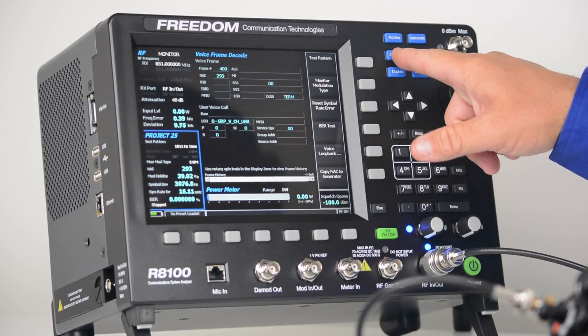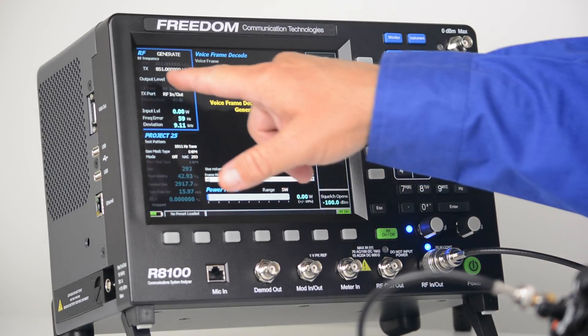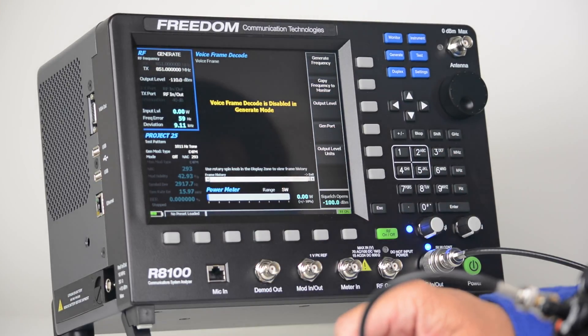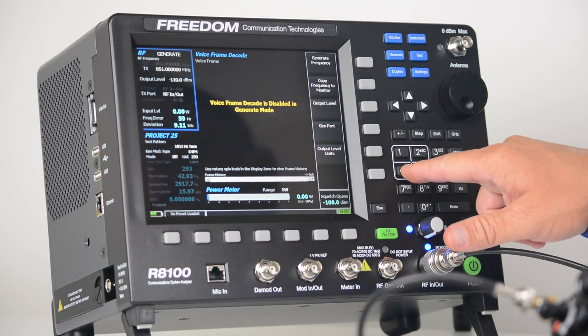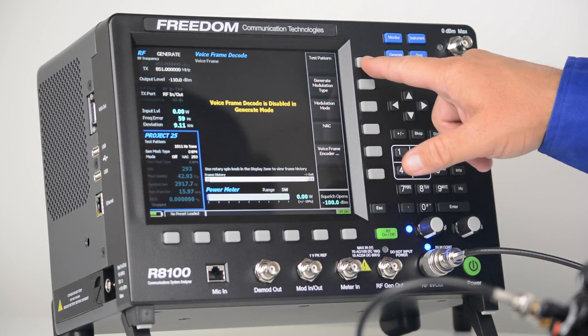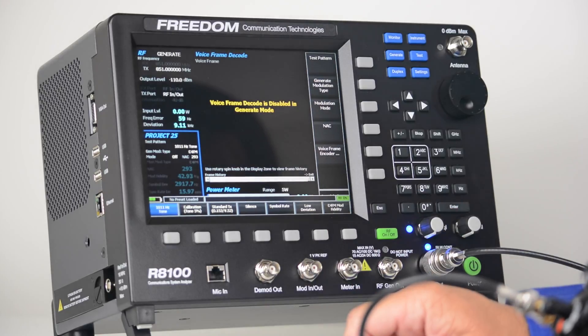From there I'm just going to hit generate. In the RF zone, my transmit frequency is set for 851 megahertz, but that's a dead carrier — we're transmitting just 851 megahertz. So I'm going to go back to the Project 25 zone, select test patterns, and notice that I can generate any of the test patterns defined by the P25 standard.